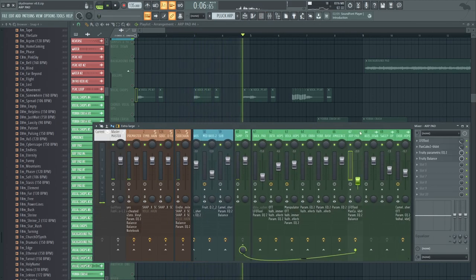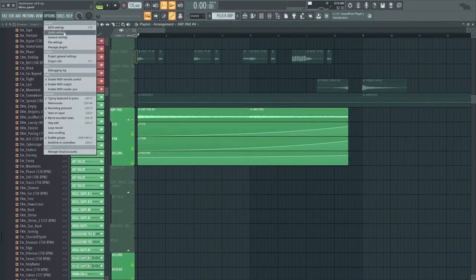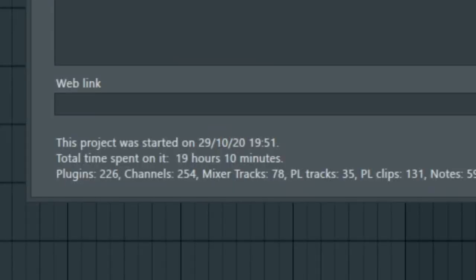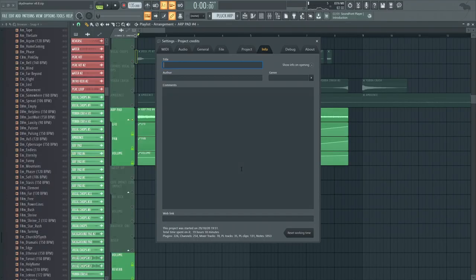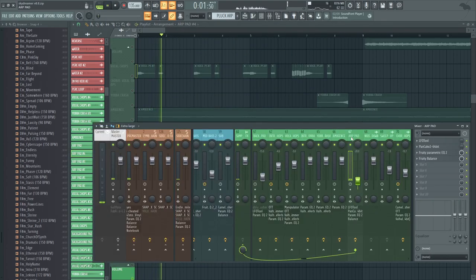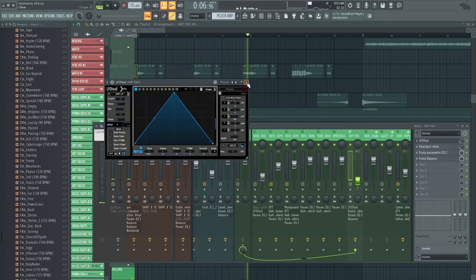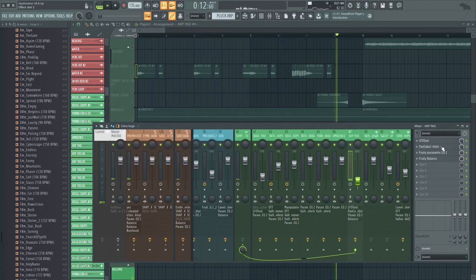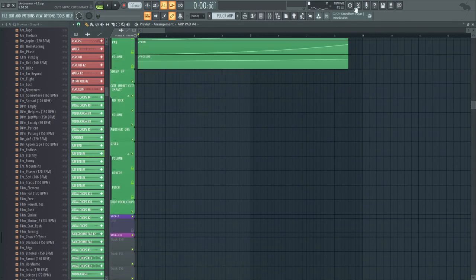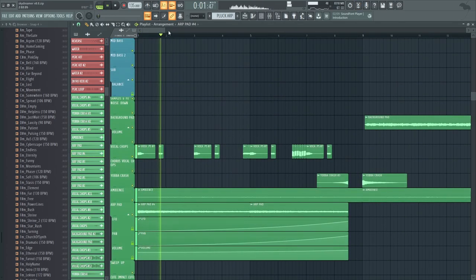You'll get that a lot in this video — I genuinely forget about a bunch of stuff I did in this project. If I go into the info, this was actually made in October of 2020, so it took forever to come out. But thankfully, it finally did. The arp pad basically gets more LFO'd and more panned over time. And that's really the intro — very basic stuff, just piano and pads setting the tone.